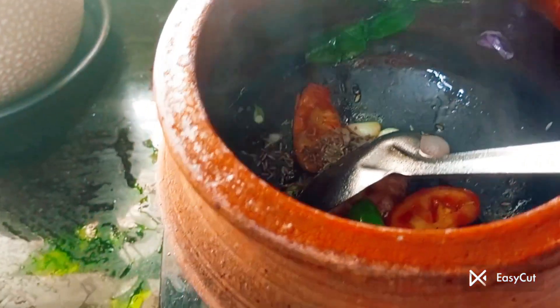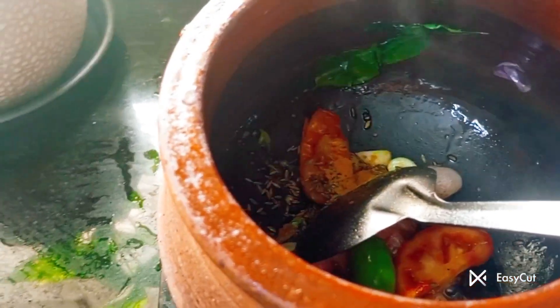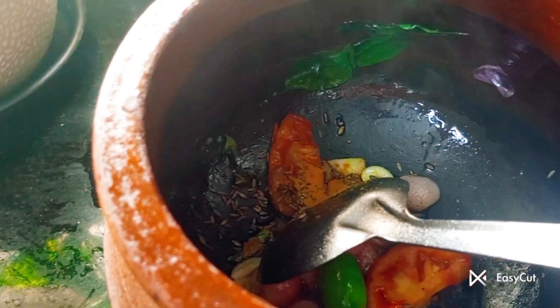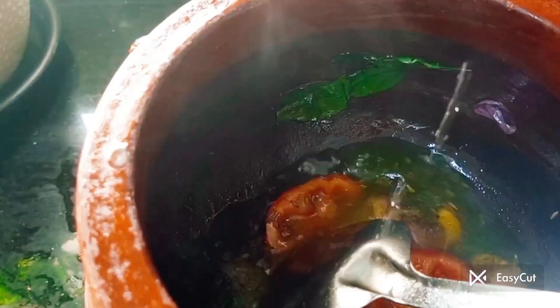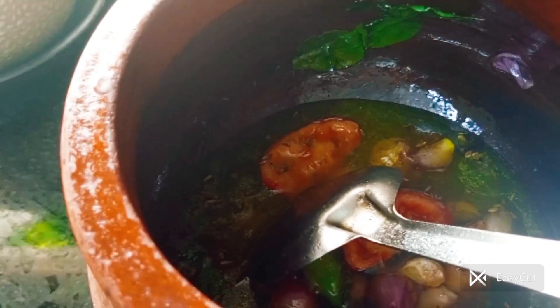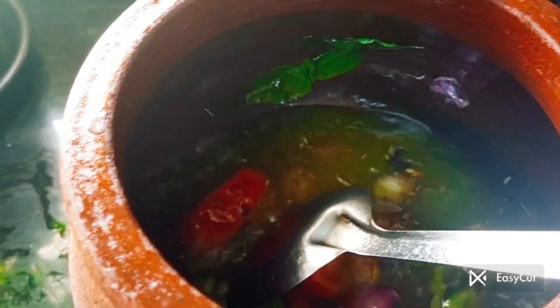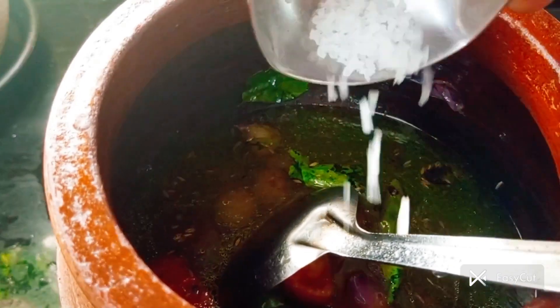Add salt and pour it. Add salt to the honey. Add salt and mix well.